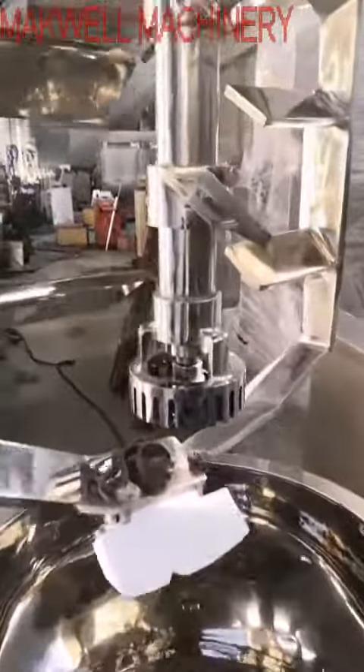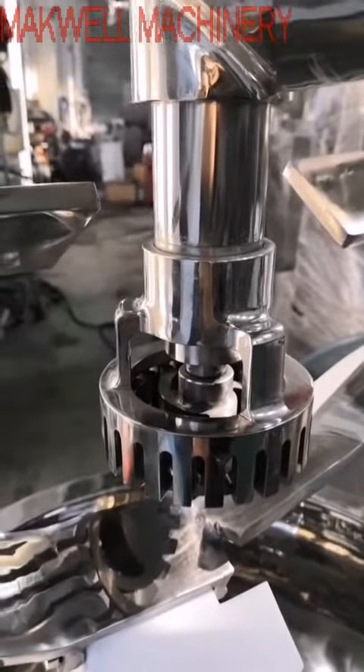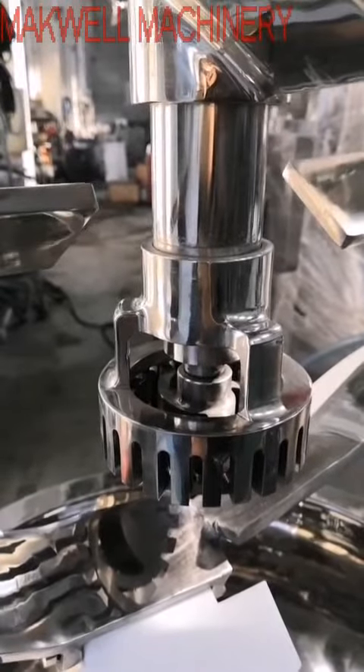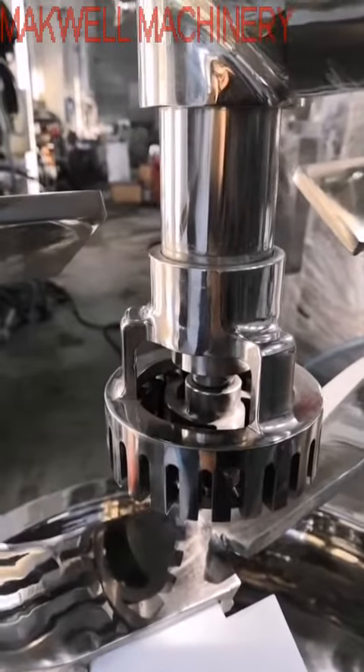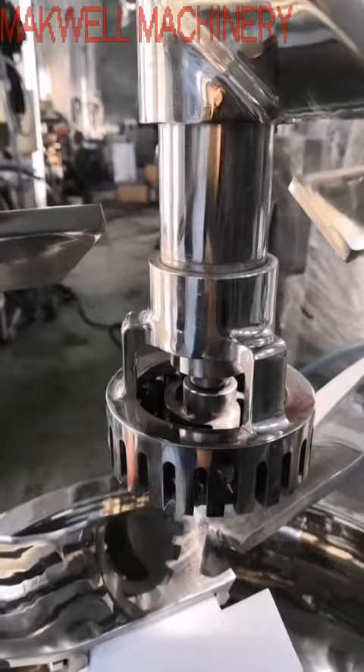This big port here is a homogenizer. The homogenizer speed is from 0 to 2900 RPM.